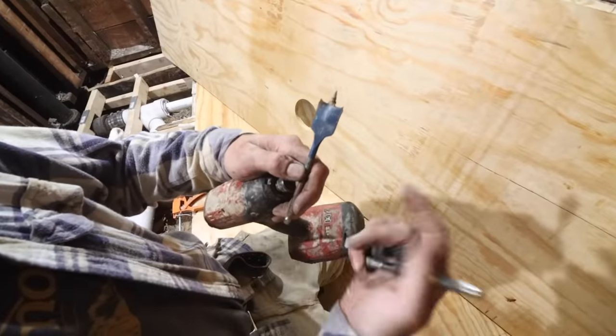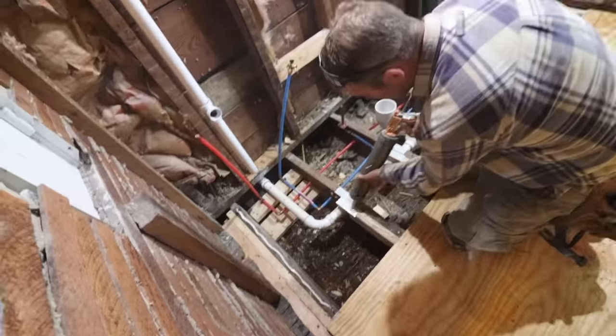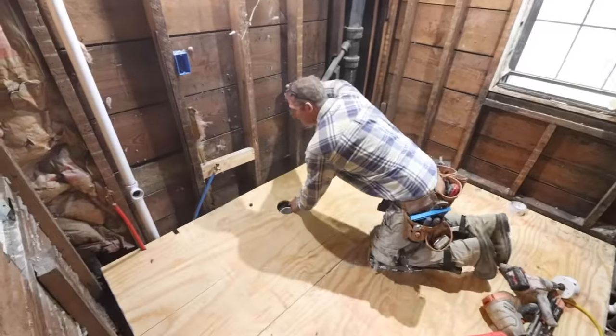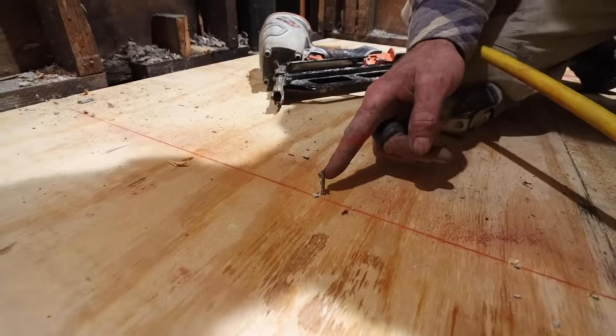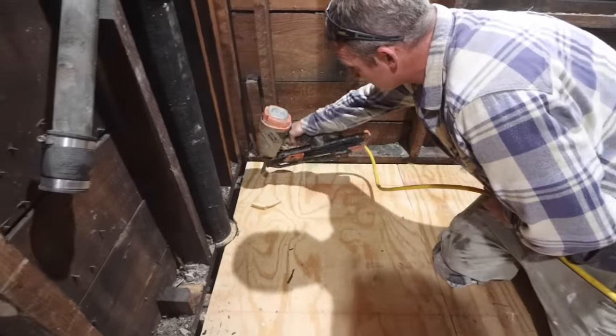We also recommend using spade bits to cut holes in the plywood for water supply lines. Here we're applying liquid nails over top of our joist and simply setting the plywood in place using solid methods — and sure enough, we hit a steel plate with the nail. This is definitely a good reason why you want to use those steel plates.